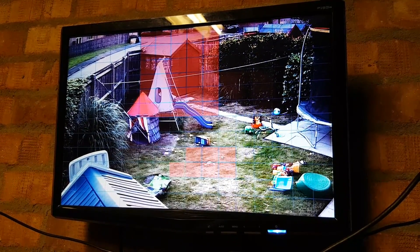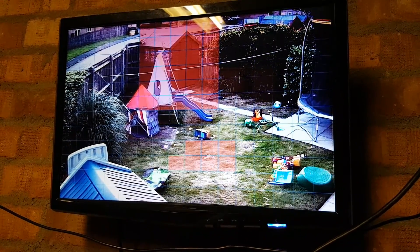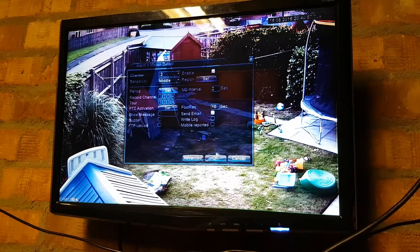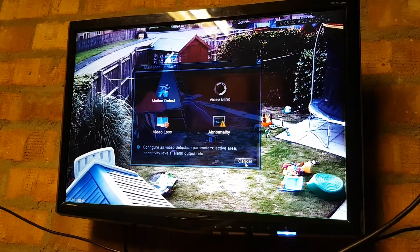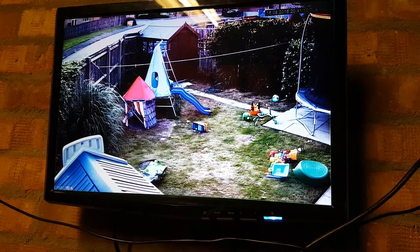I should apologize for the state of the garden — the kids have been running riot in this nice weather. But yeah, that's pretty much it. Once you've finished, just right-click and click OK, and that will set the detect areas. Then click Cancel to take you out of the menu.